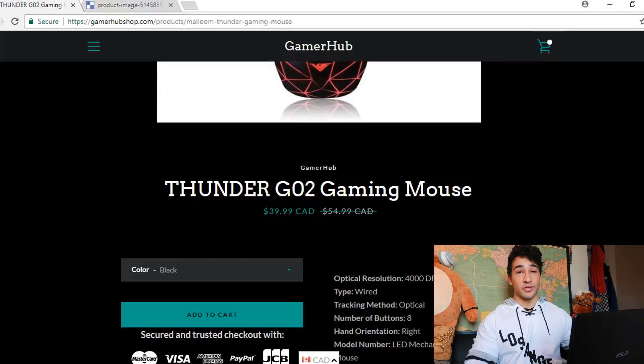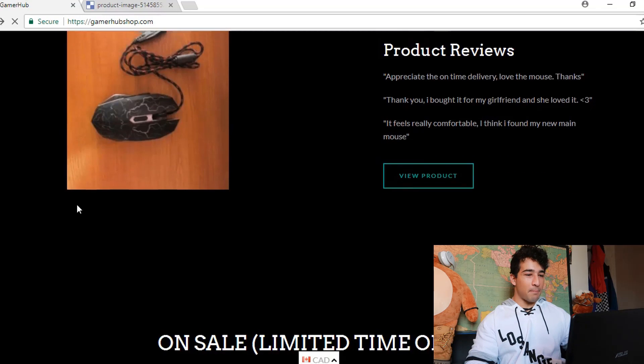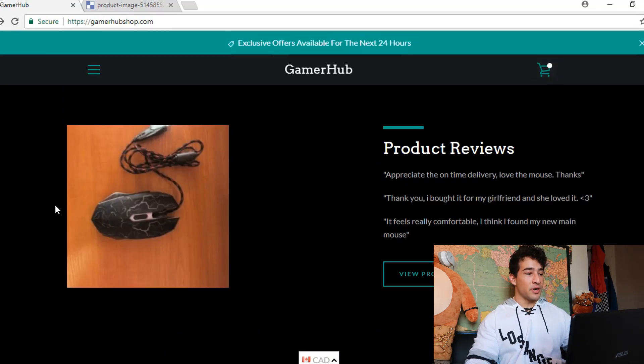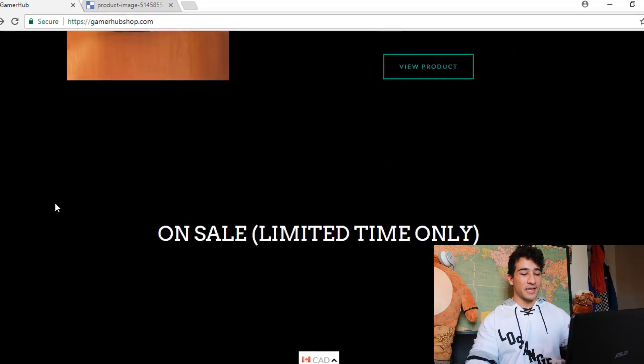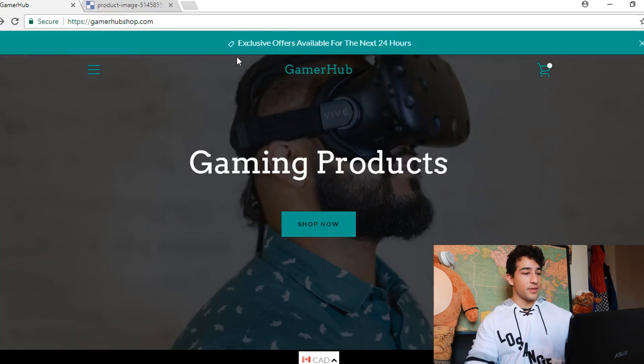The product reviews section you have over here — not only does it not work, but I don't feel like it enhances your store. You can definitely add more social proof with reviews, but doing it in this way doesn't feel like it enhances your store in any meaningful way.